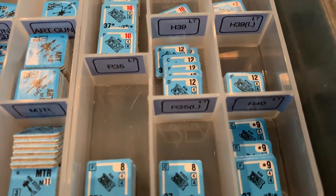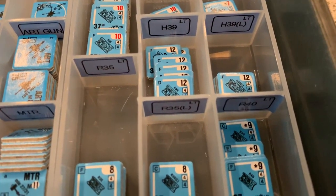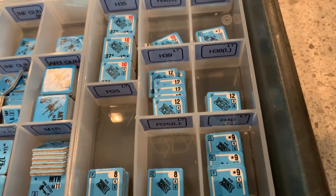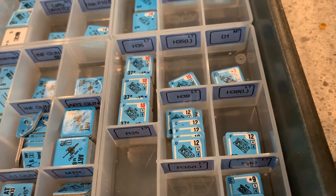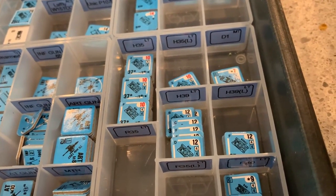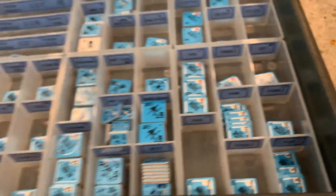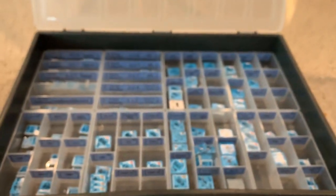Then we have more tanks: R35 light tank, R35L light tank, R40 light tank, H35 light tank, H35L light tank, D1 medium tank, H39 light tank, and H39L light tank. And that's it — everything fits in comfortably.